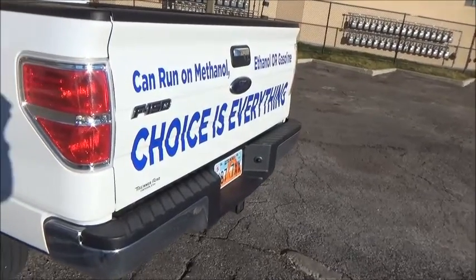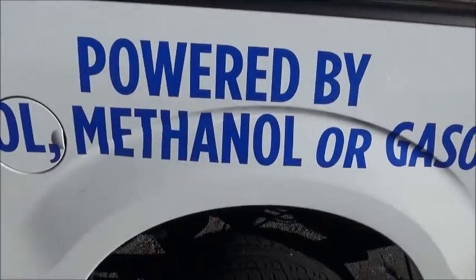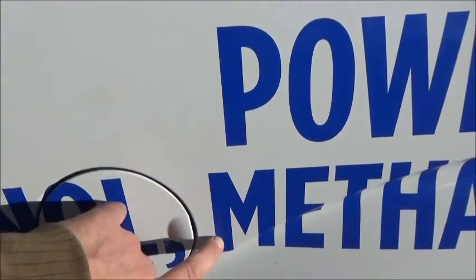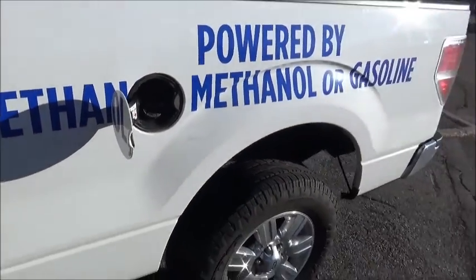Here we've got the 2010 Ford F-150. It's been tested off of gasoline, methanol, and ethanol. Yet the odd part is it doesn't even have a yellow gas cap, yet it is a flexible fuel vehicle.